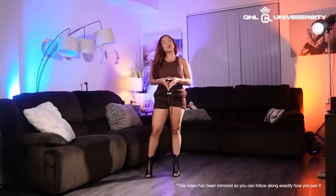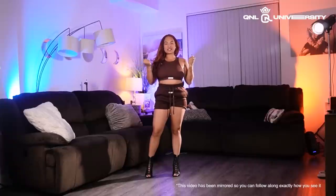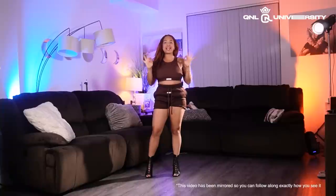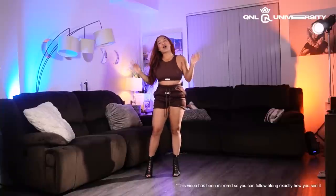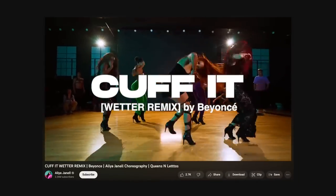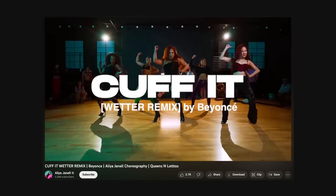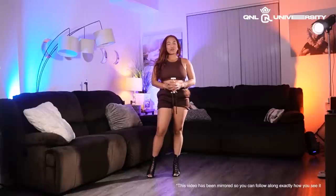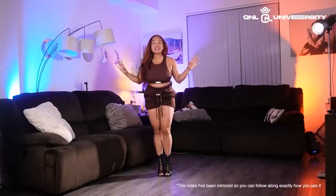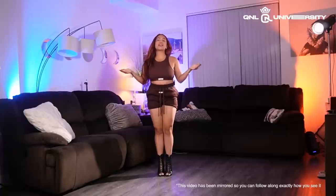What's up everybody, welcome back to Q&L University here on my Patreon or my YouTube. Today I'm so excited to teach you guys my latest and greatest combo to 'Cuff It Wetter Remix' — or is it 'Cuff It Remix'? I think it's 'Cuff Queen of Queens' by Beyoncé. I taught this combo for the first time last Thursday and it was a complete hit — y'all made that video go viral.